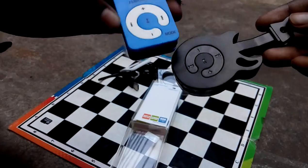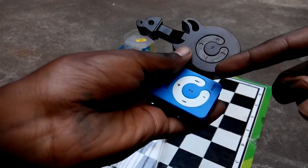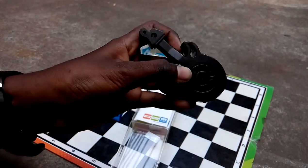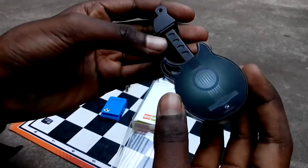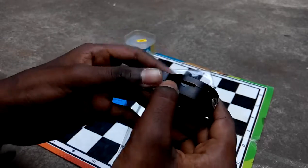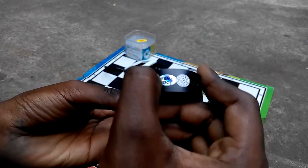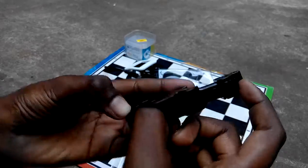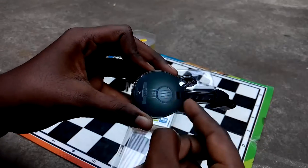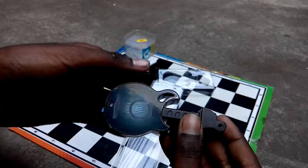It has the same buttons as the Node player. We can put a keychain over there. It has the screws showing out, a TF card slot, on/off button, USB charger, and a cable included in the box.